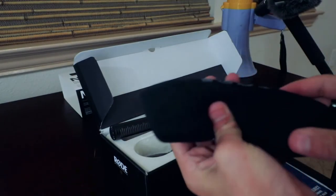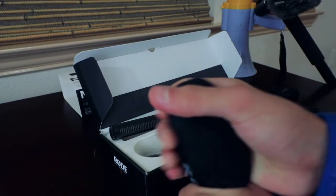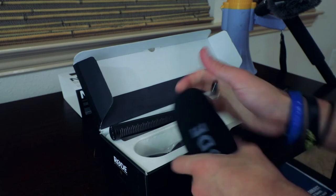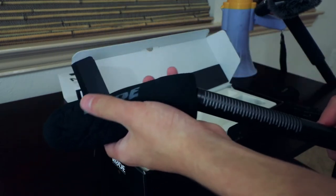Here is a little fluffy just to give a little less wind noise. Sorry, I had to.